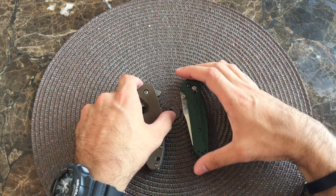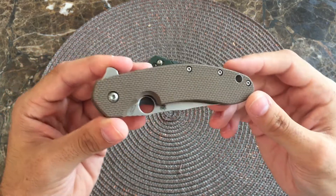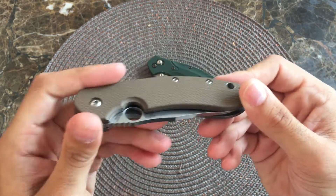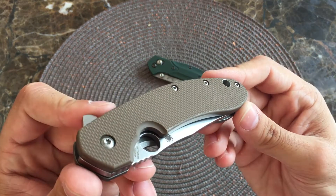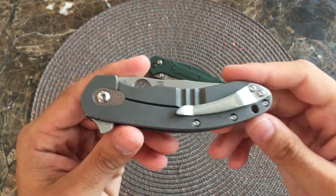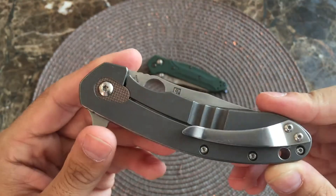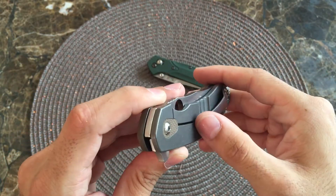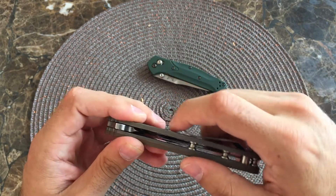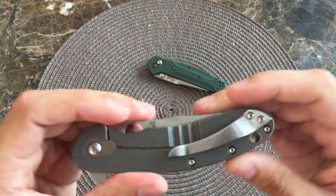First we'll start off with the Southard here. This is obviously a Spyderco knife designed by Brad Southard. You have your tan or brown or beige G10 — whatever you want to call it — fair amount of grip actually. And then you have your titanium frame lock with an added G10 over-travel stop. A nice pocket clip on here. People have complained that it was too sharp when you're drawing out of the pocket. I guess it kind of is, but that's a simple fix — I really haven't had too many problems with that.